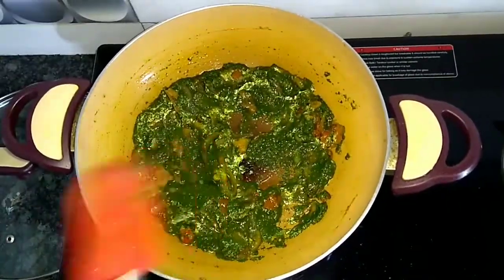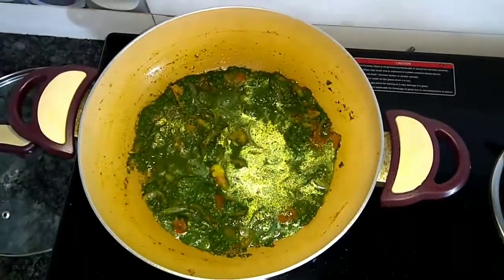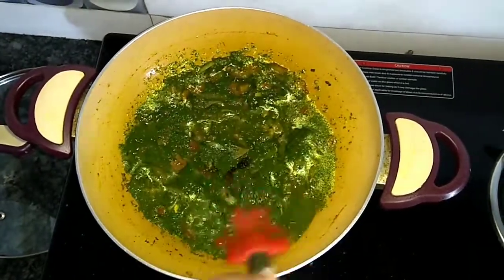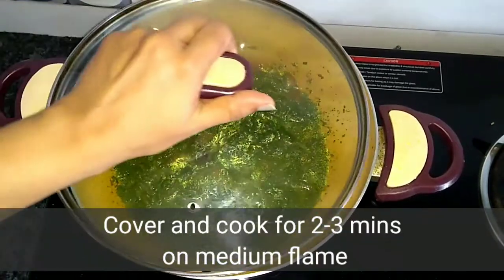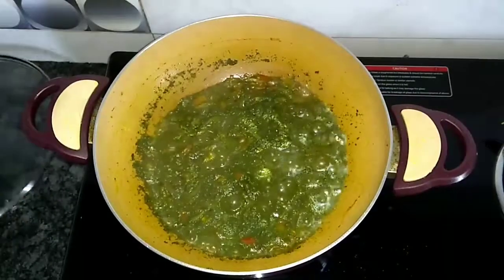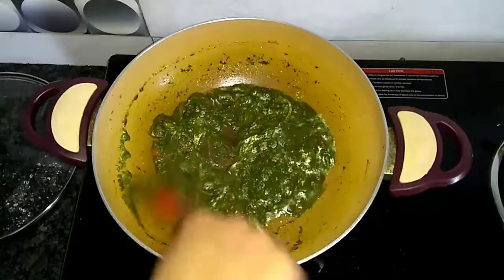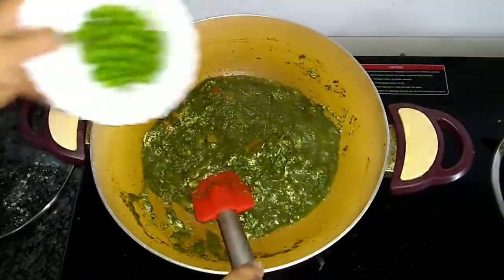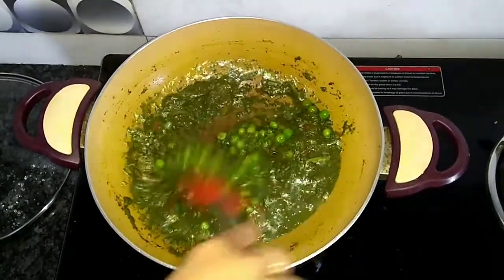I put a little water in the pot. It looks glossy and shiny because we have used oil in it. Now I will cover it for 2-3 minutes. After 2-3 minutes we cook it further. Now we will put in the boiled water.